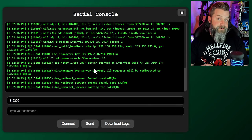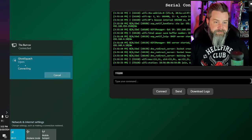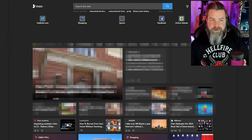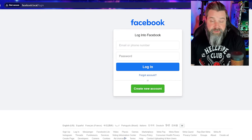It's starting the portal now, and it's going to kick us off of the previous Wi-Fi since it's starting the new one we set in the web UI. We connect to Ghost Squash, and if you're on a phone it'll take you directly to a login page. On a desktop, we navigate to 192.168.4.1 — and there we go, now we're at facebook.local/login. Super cool. This is running directly through the ESP — we're going from my computer to the ESP running Ghost ESP back to my internet, so it's the intermediary. The possibilities for this are literally endless.